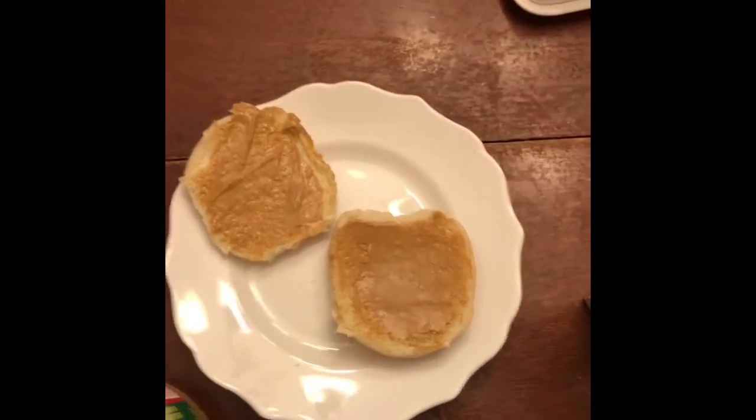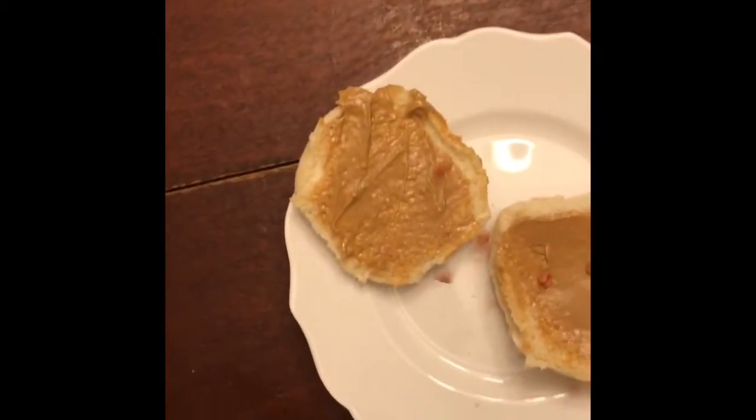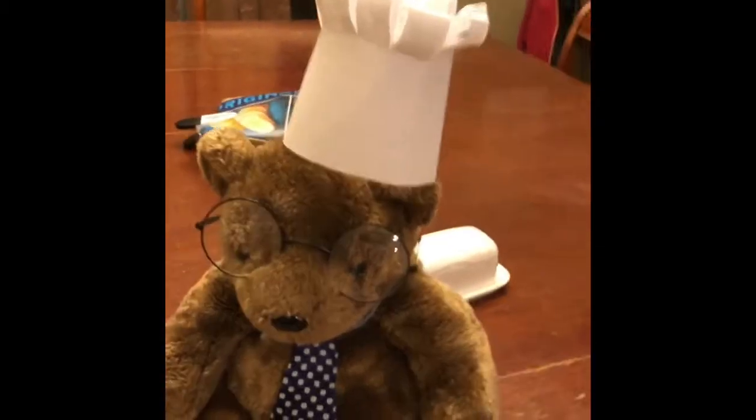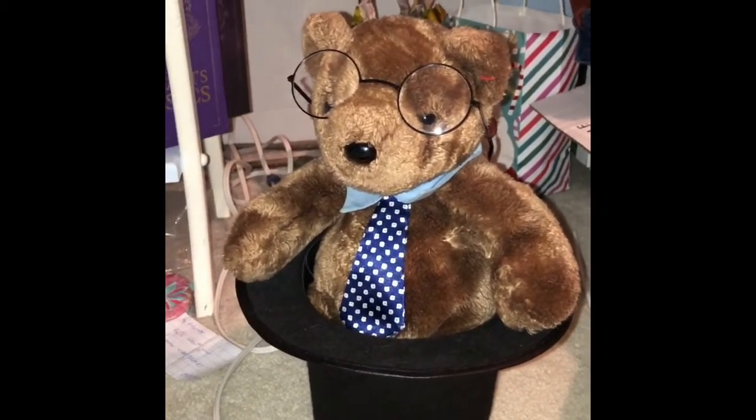Now, we shall sprinkle the strawberry crispies onto the bread. Now to gobble it up. Oh yeah! Nom nom nom! Thanks again for watching my stuff. And as always, wash your hands with soap and warm water.